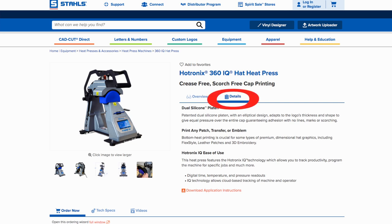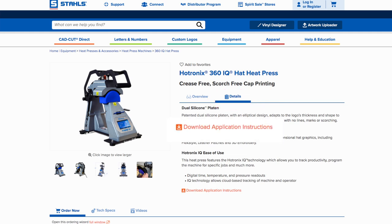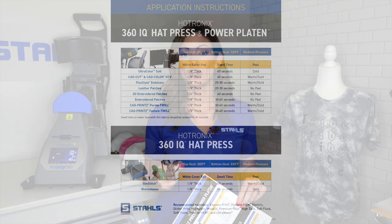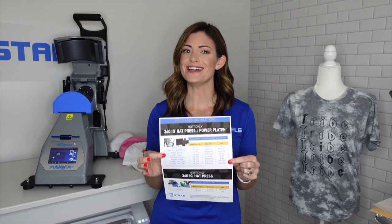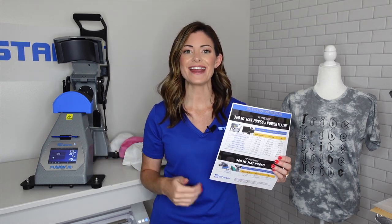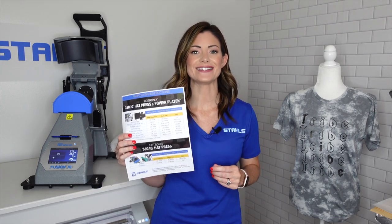Now I wanted to give you guys a little piece of information. It's there for you to see on the website when you're viewing the 360 IQ Hat Press. However, in case you didn't realize it was there, when you go to the details section you will actually be able to click a downloadable PDF. This will give you all of the heat settings to have accurate time, temperature, and pressure. You can print it off, feel free to laminate it, fold it in half, stick it on the wall — that way you can easily access this information. You can also create settings in the machine to eliminate the need for this piece of paper. If you're like me and you like stuff like this, laminate it and keep it next to the press so you can always see exactly what you need to do.